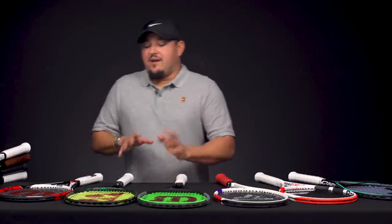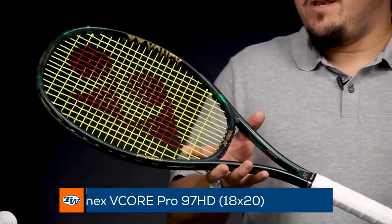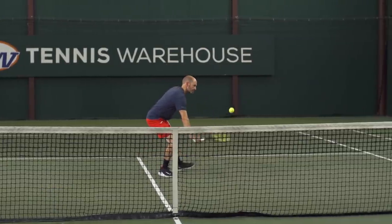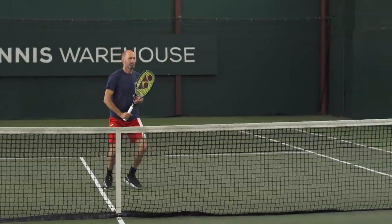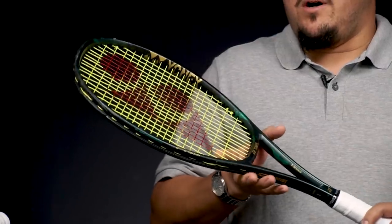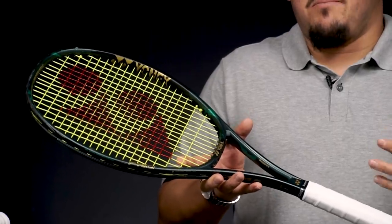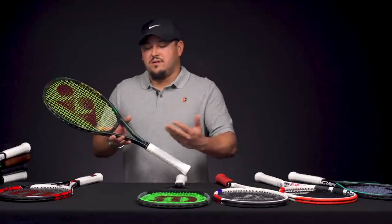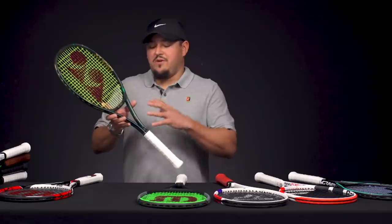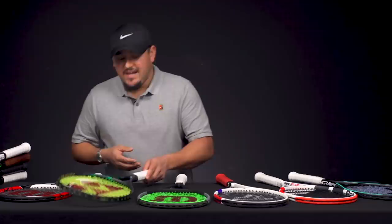Moving into the addition to the VCore Pro line from Yonex — they brought out this HD version with the update of the VCore Pros. I've been using the VCore Pro 330 for the past year and a half or so, and this addition is very much appreciated. It's got a ton of touch and feel, lots of command of the ball, a low flex of about 59 but it doesn't play too flexy or noodley — it still has good backbone and good pop. The specs are really nice: good mass but still maneuvers pretty well. A beautiful racket and a great addition to the VCore Pro line — that's the 97 HD.